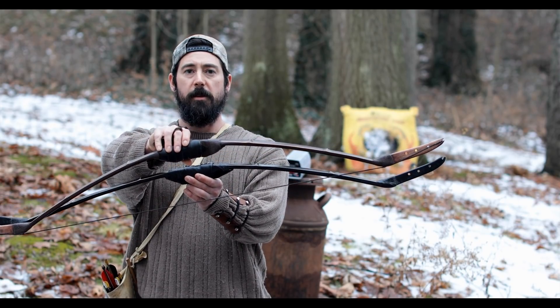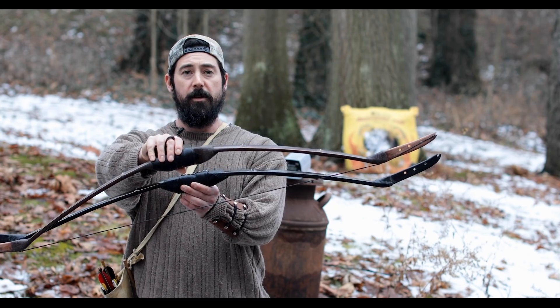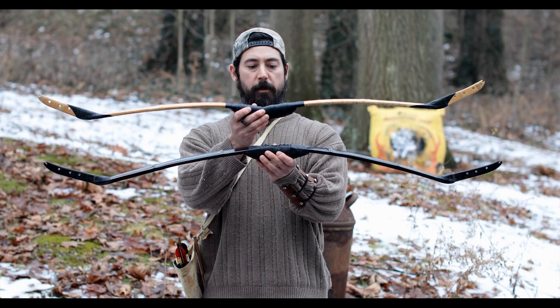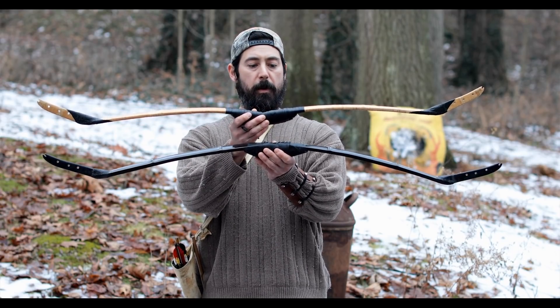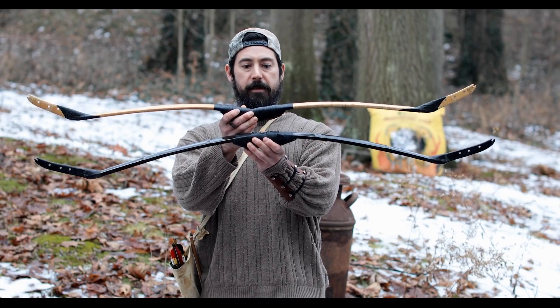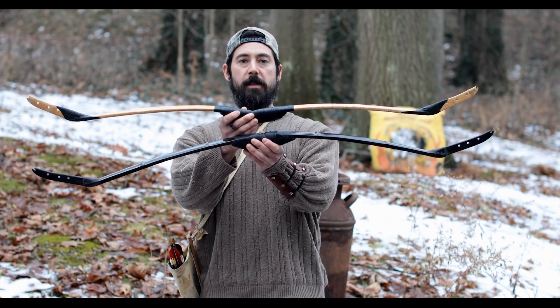We're going to show you some clips of how they perform here in a couple of minutes. Just for comparison real quick, here's one of my composite horse bows and here's a composite Deflex recurve. You can see the difference in profile, but they're both almost the same size.